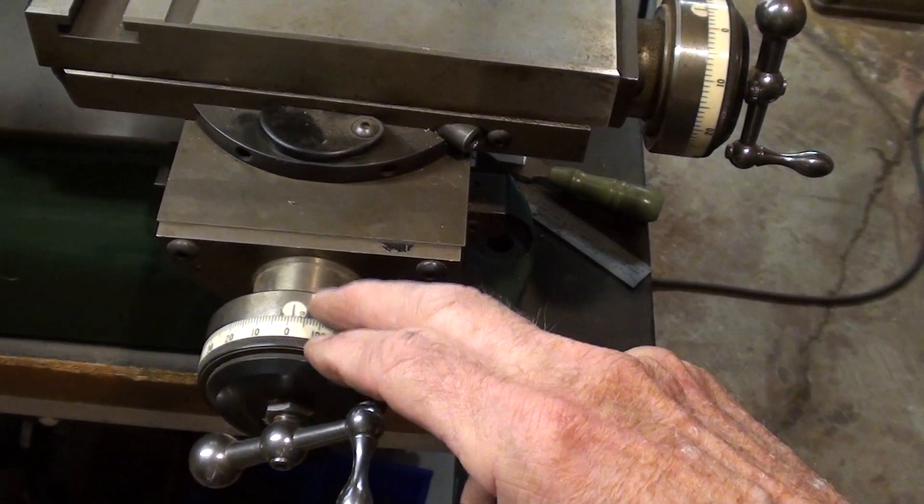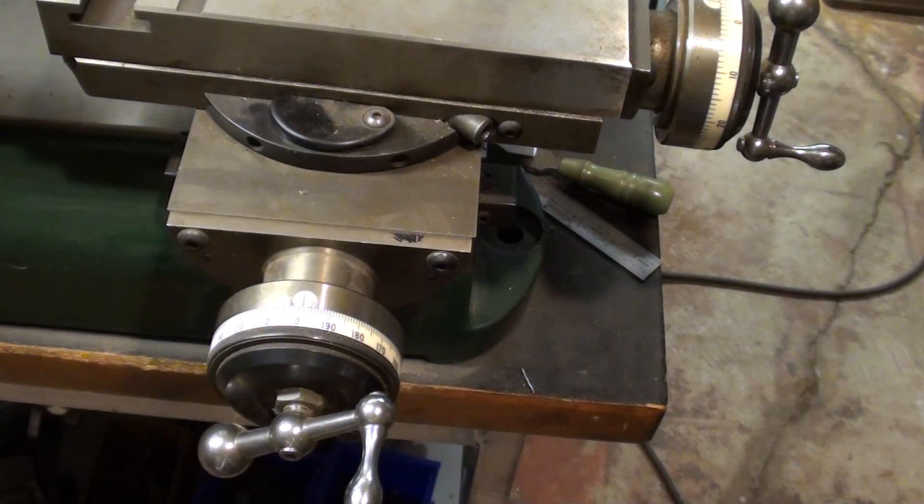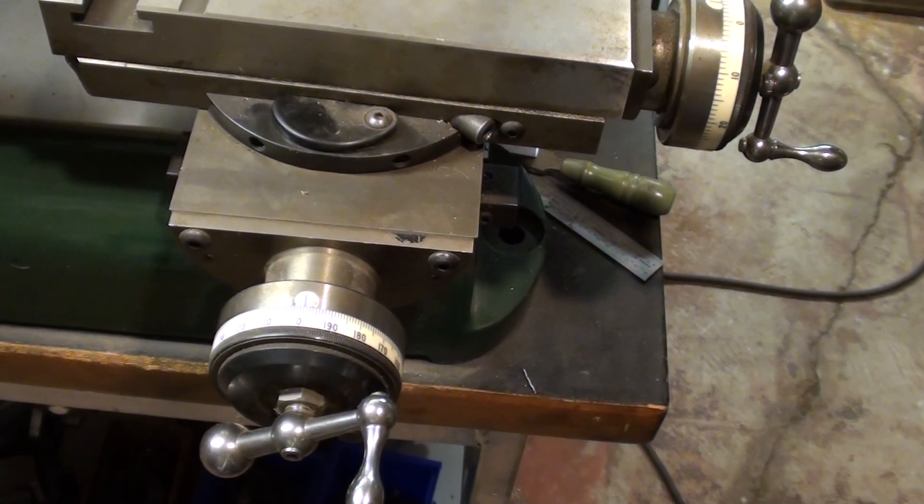I've talked quite enough about the difference between direct and indirect, and 100 and 200 graduation dials. For the Atlas/Craftsman lathe, I intend to make dials with both 100 and 200 graduations. Now we're actually going to get on with the video — thanks for sticking with me.